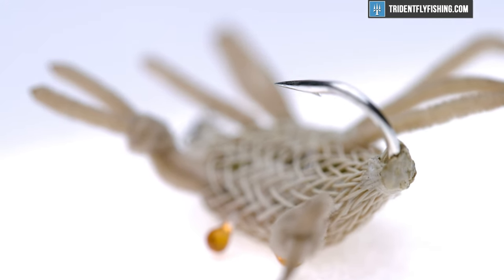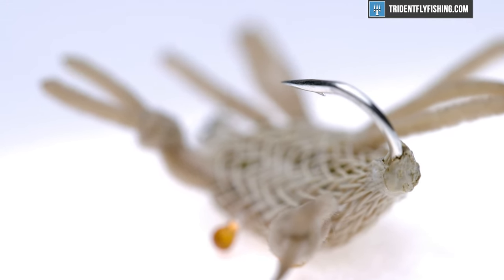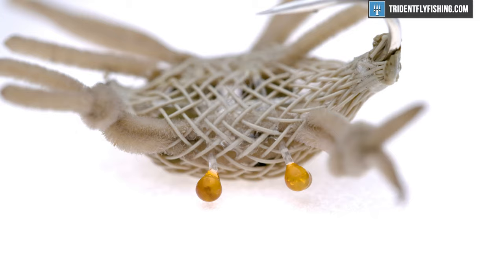For the hook we're going to use a Gamakatsu SC15. I like that hook a lot — it works really well for this pattern because it has a nice wide gap, and it's also super sharp. When you're dealing with fish like permit, they're pretty tough to convert, so you'll want that extra gap as an insurance policy on your fly.